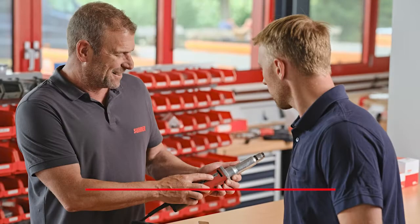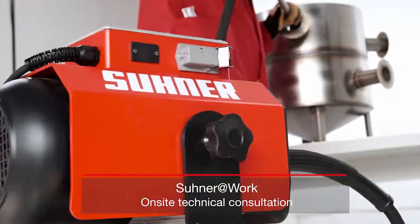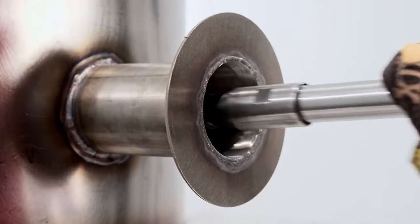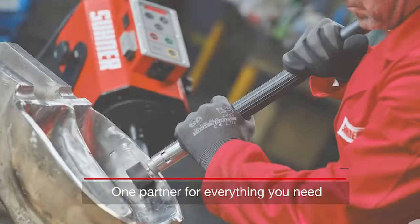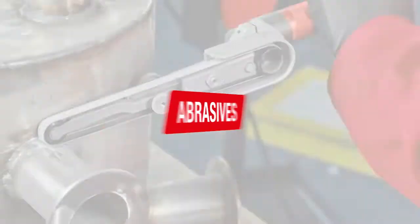Plus, with our Sooner at Work program, our technical engineering consultants can test tooling and abrasives at your site. That means when you work with Sooner, you have a one-stop shop for everything you need — tooling, abrasives, and process know-how.